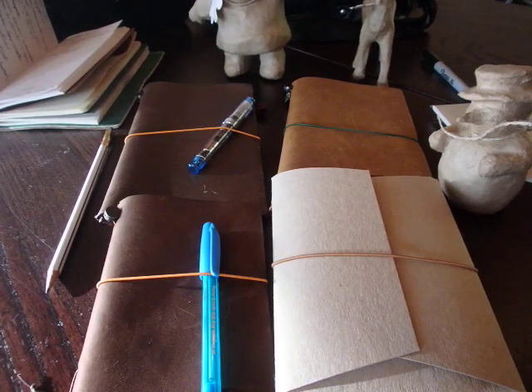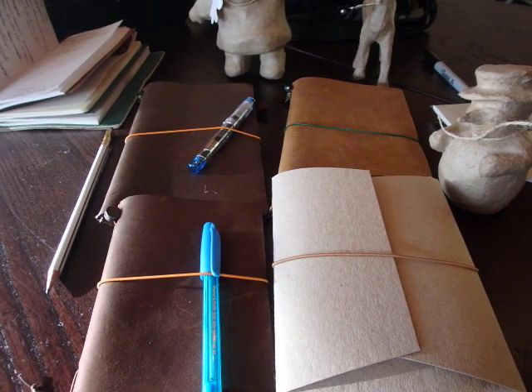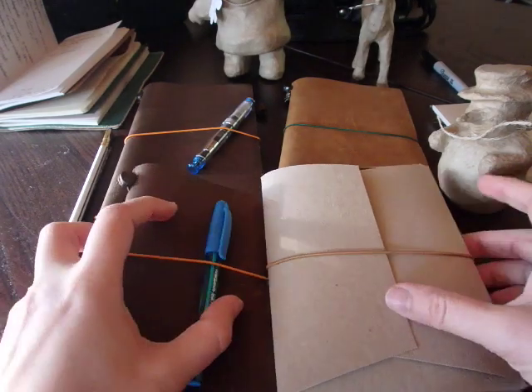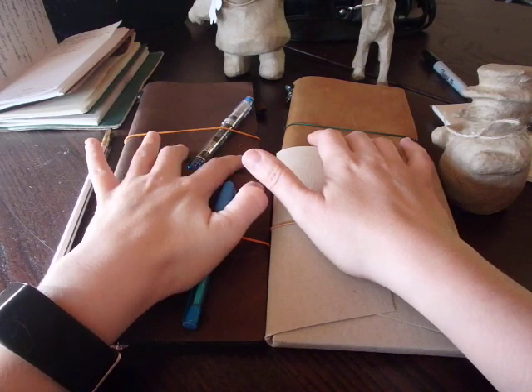Hi guys! Welcome to this video. This is a follow-up of my previous video which was called 'How I Got Disappointed by the Midori Camel Passport Notebook.' To remind you, or to explain if you haven't seen that video, I already had the two standard Midoris — the brown and the camel.